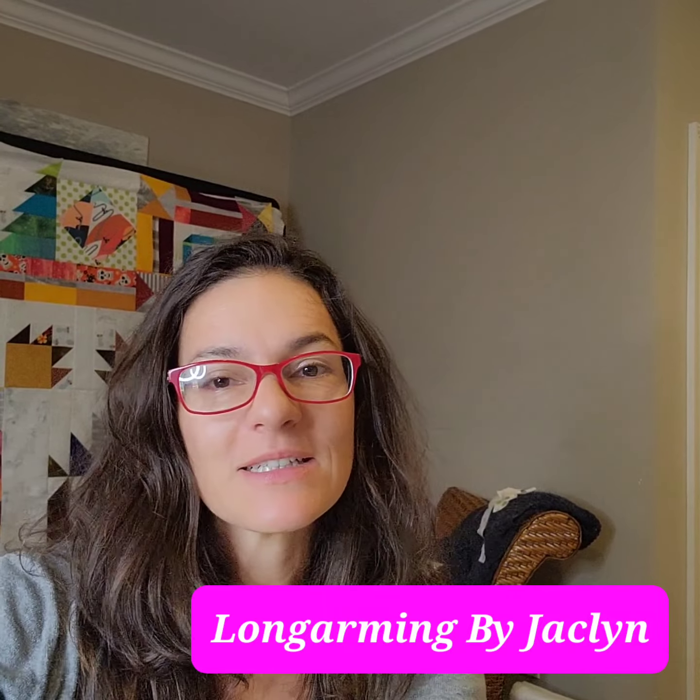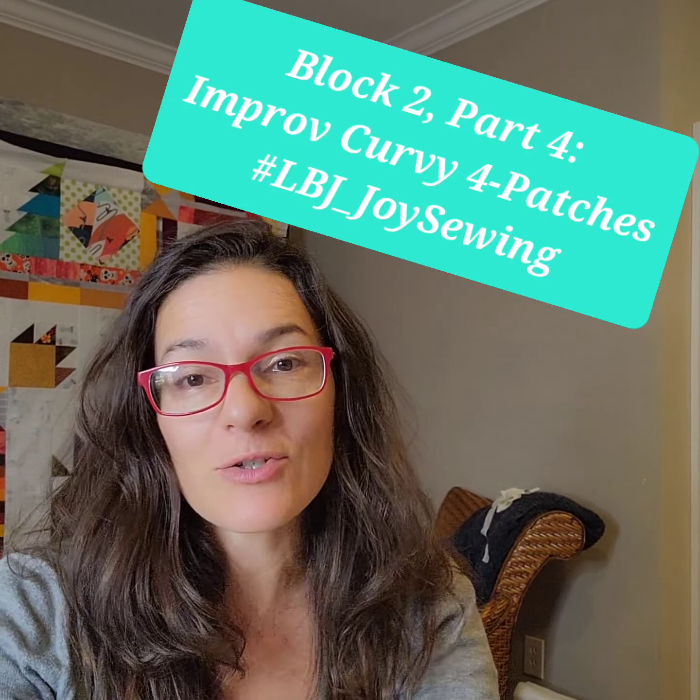Hi everyone! Welcome to Longarming by Jacqueline. So for today we are doing — I promise it's the last week of improv curves. Improv curves, this is part four.